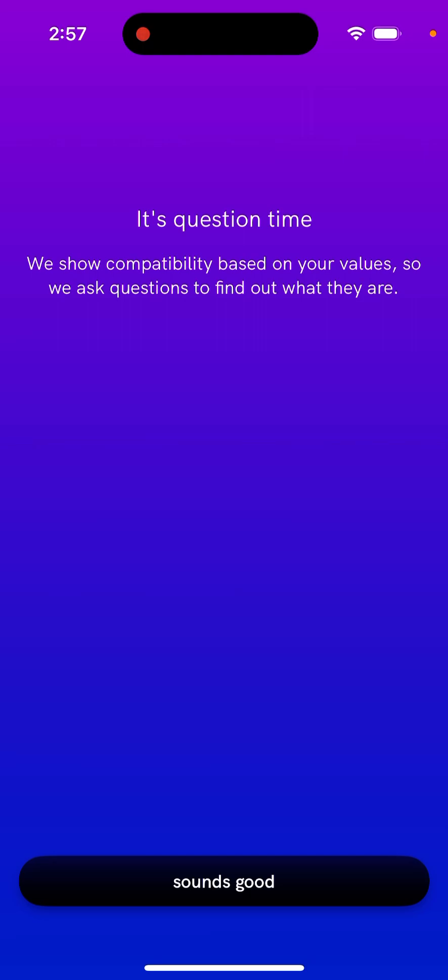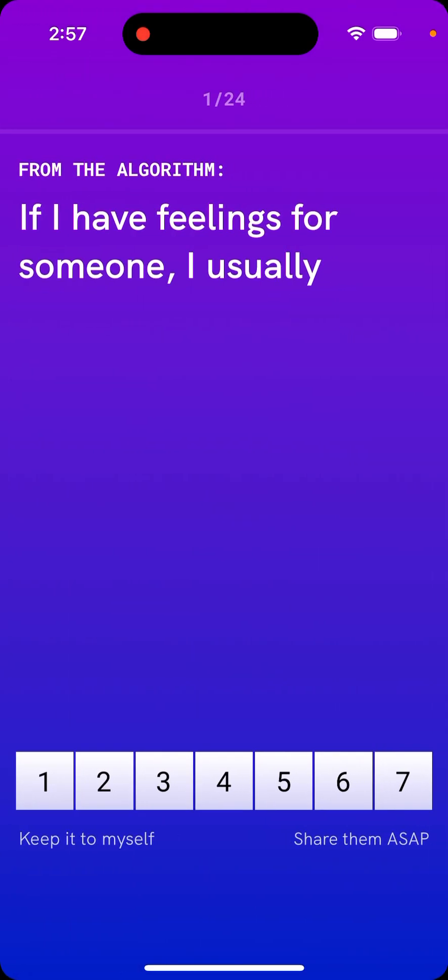That's what I'll do right now. And then based on these answers, people — this app — will calculate how compatible you are with your friends, who also need to answer these questions. There are 24 questions in this app which you need to answer.